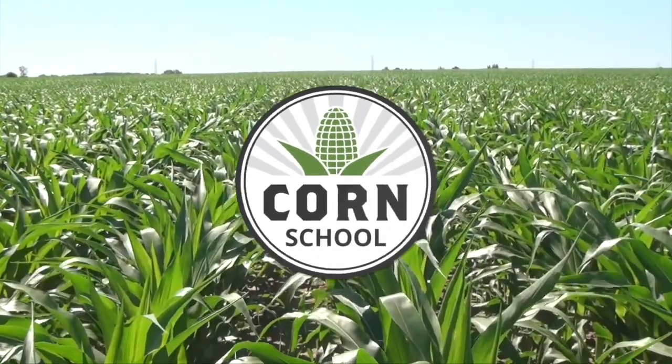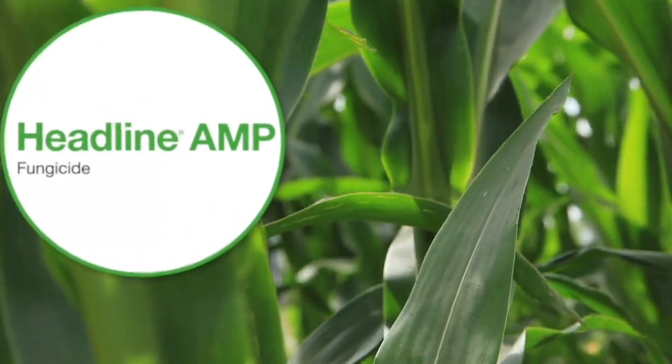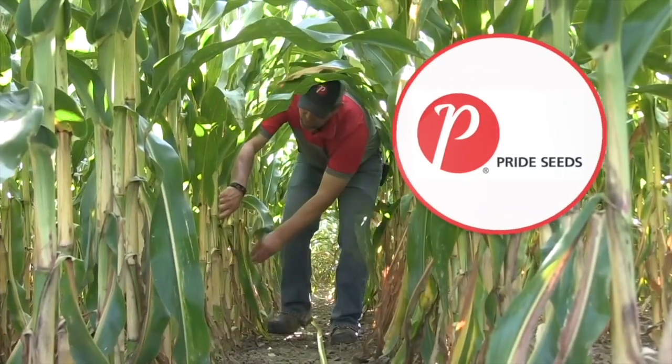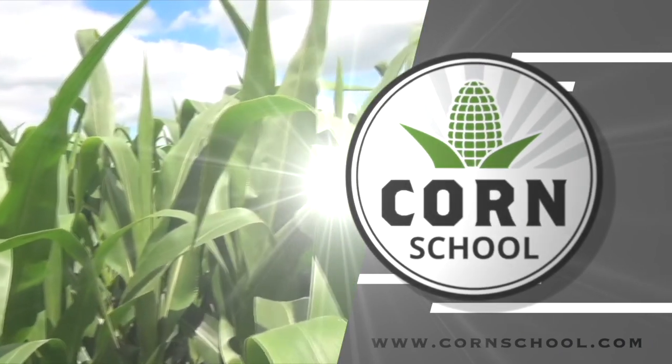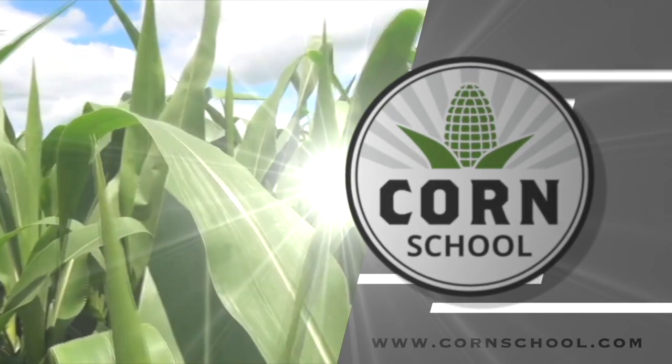Corn School on RealAgriculture.com is brought to you by Headline Amp Fungicide and Pride Seeds. Berner Tobin here on the Corn School. Today I am down at Kearney Planners catching up with Jay Curtis.